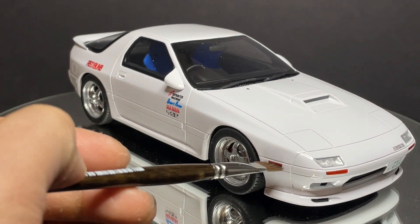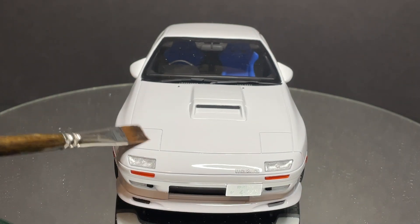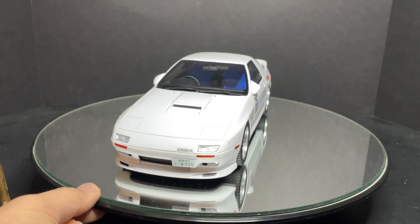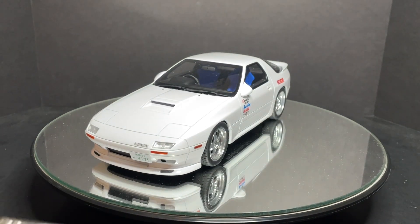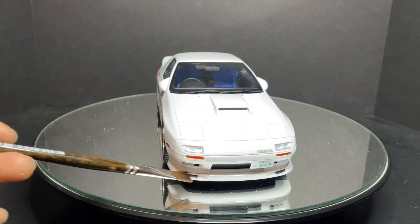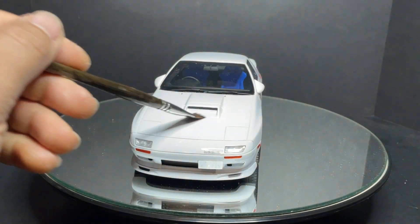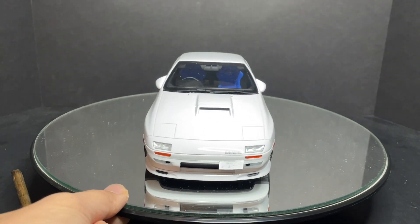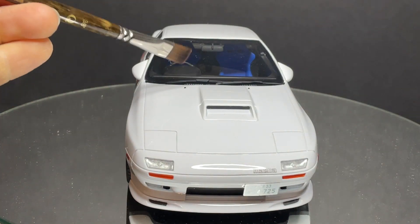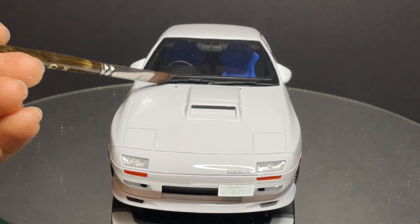Going to the front, there's a separate piece for the side markers as well as the headlights. Since it's a non-opening model, the pop-up lights unfortunately don't open, but we have the nice Mazda script, a little license plate, some vents underneath, and a nice front lip. There's also a nice hood scoop offset in the middle, windshield washer squirters, and the windshield wipers are separate pieces.